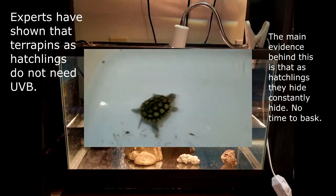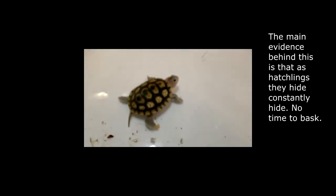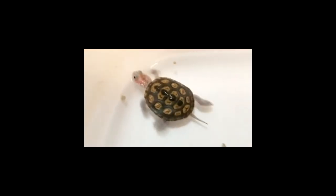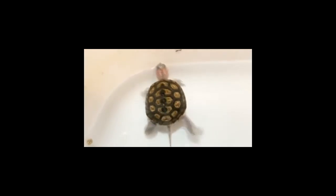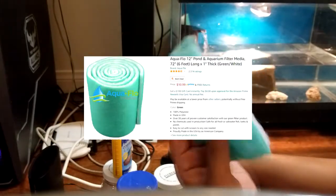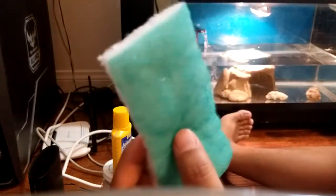Anywho, cute little turtles, adorable, right? I'm really digging this guy or gal. The basic hack is — this is what I've learned — how do you put carbon in this? Like, how do you put carbon in this?